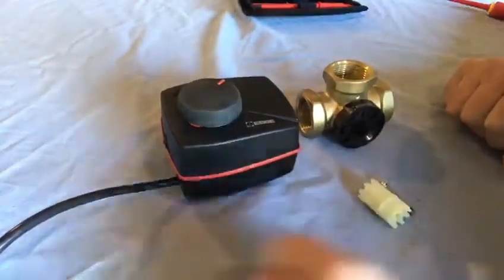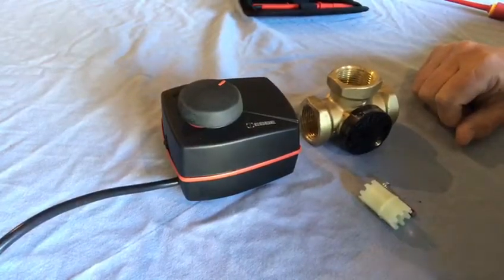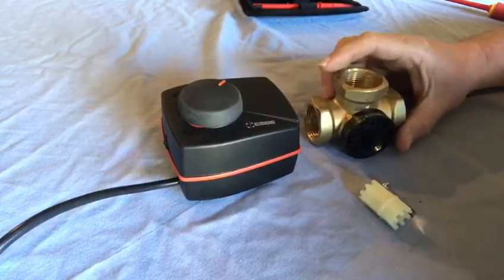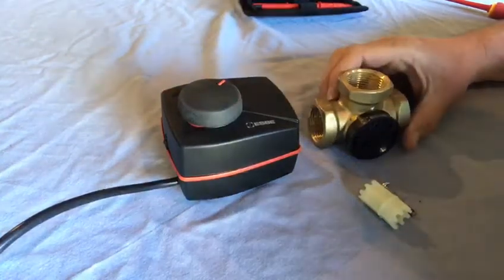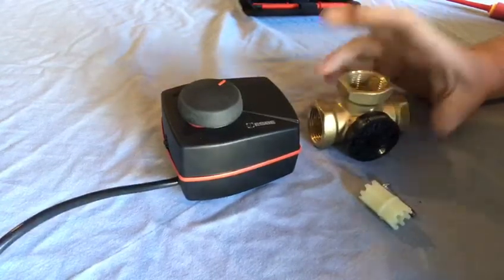Hi everybody, I'm Martin from Daikin Island and today I'm going to talk you through setting up a 3-port valve. Some do's and don'ts - this is supplied with our hot water kit if you're installing a wall mounted hydro box with a separate cylinder. This comes as part of a kit and it's quite important how it's piped up, set up, and commissioned correctly.